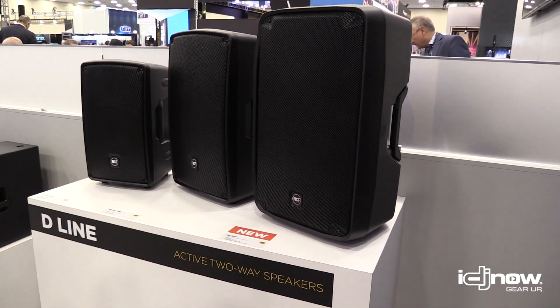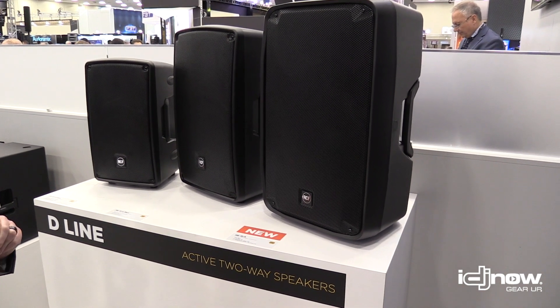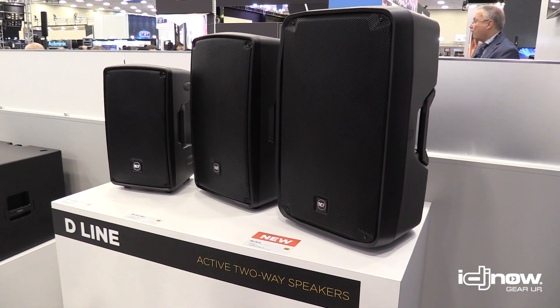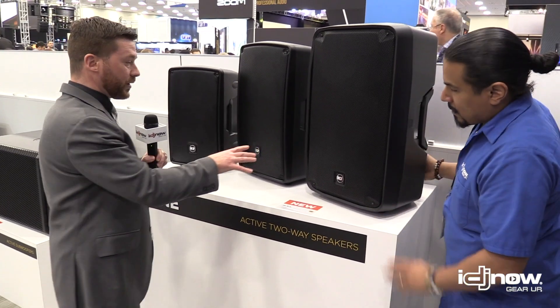15-inch low-frequency driver, 1-inch high-frequency driver, still carries the same 1400 watt amplifier, lower crossover point, lower frequency response. This is high-powered — this is for your larger shows. Still carries the same look and the grill that everyone enjoys in the HD series.